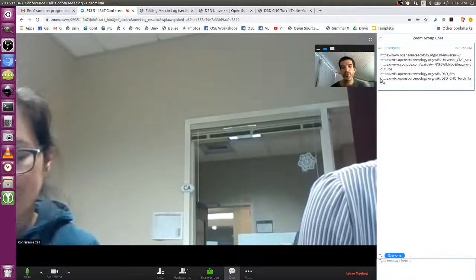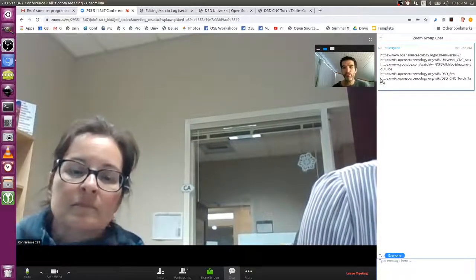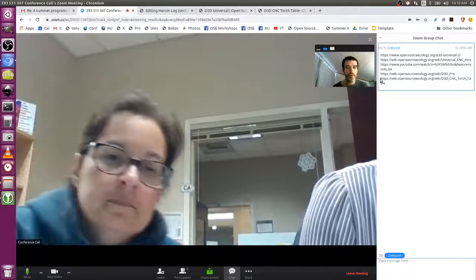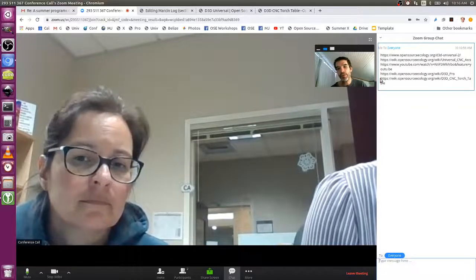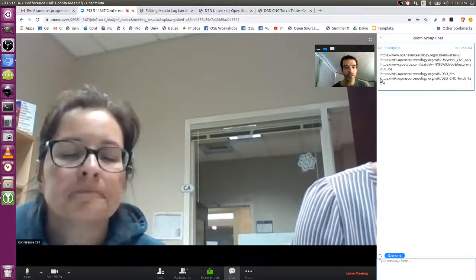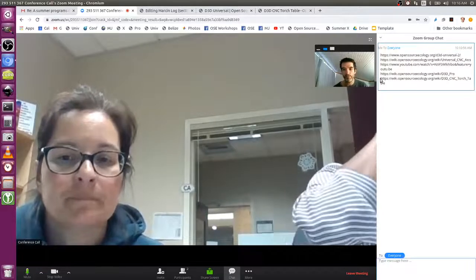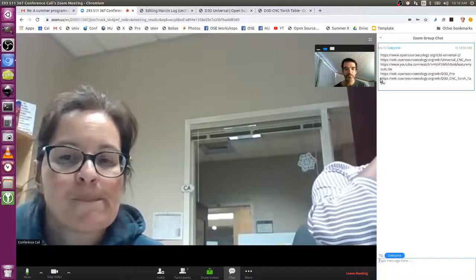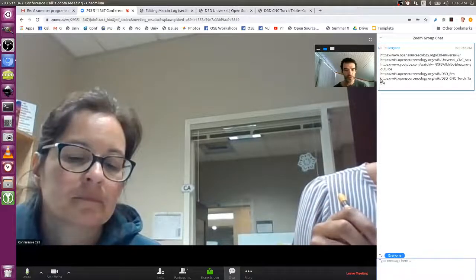That's minimal. We need a 4x4 foot working area per team of two students, and we need a cordless drill. Otherwise, the larger machines I'm showing you — that's not in the program. That's the stuff you can make with it. At the basic level, it's the desktop thing — it's something you do on a table. Does that answer your question? Yes, it does.